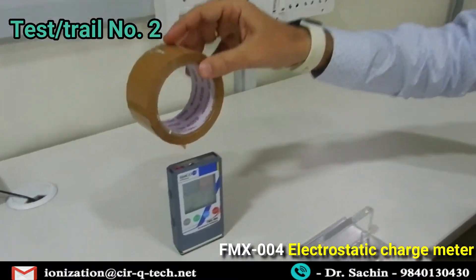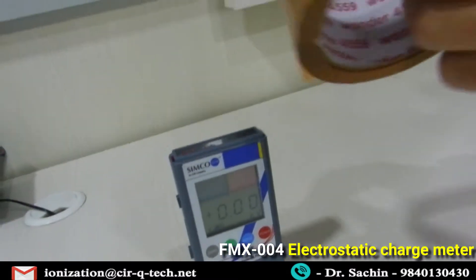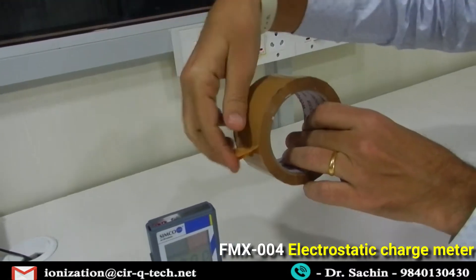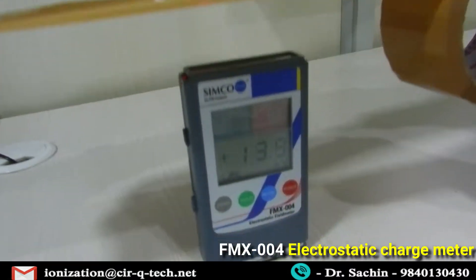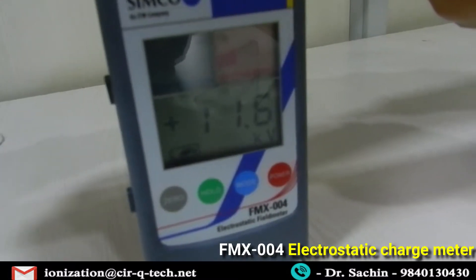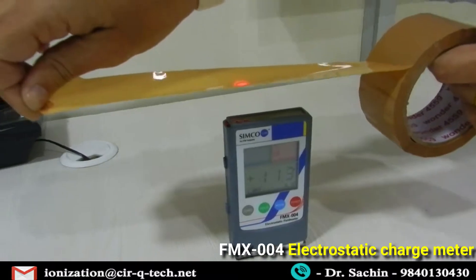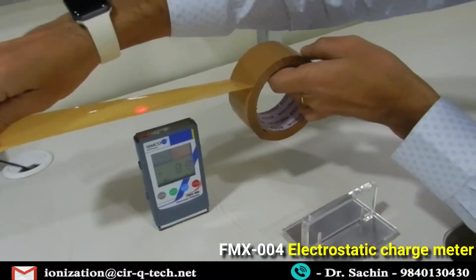This time we're going to use tape. You can see the tape basically has no static charge as of now. But we're going to release this tape, and the moment we do, it will cause static charge due to separation. As you can see, it has caused about 12 to 13 KV of positive static charge, created because of separation.